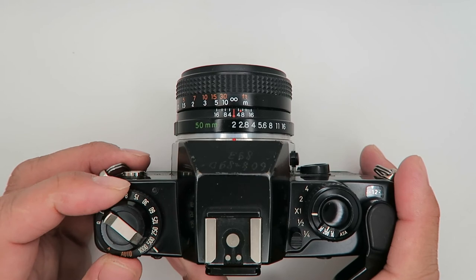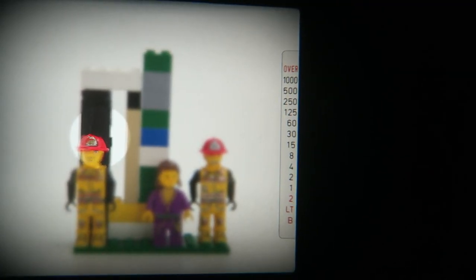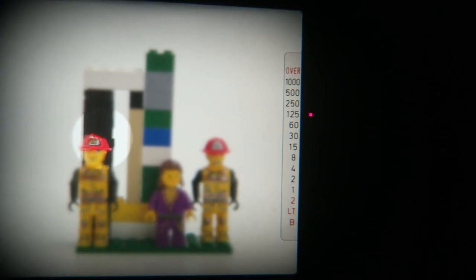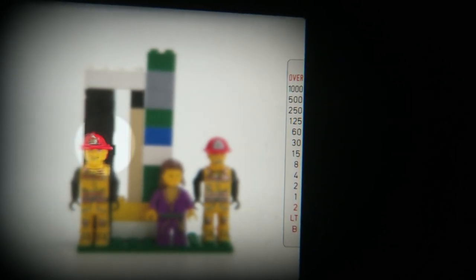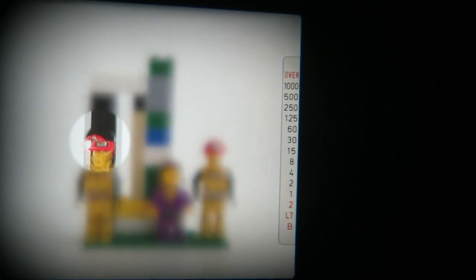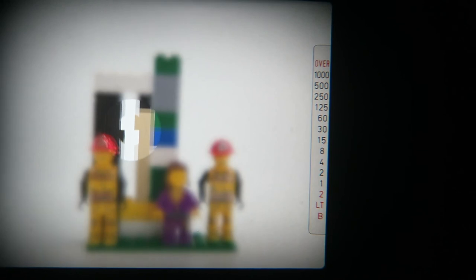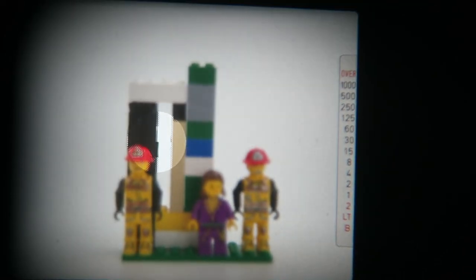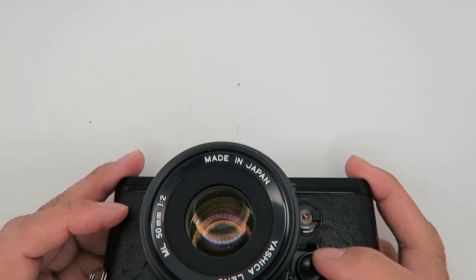For manually setting the shutter speed: just turn the shutter speed dial. For example, if you are on 60 and the suggested shutter speed is 25, turn the dial until you reach 125. Then focus the lens to get your subject in focus.